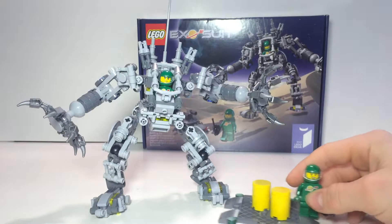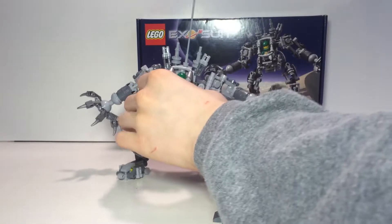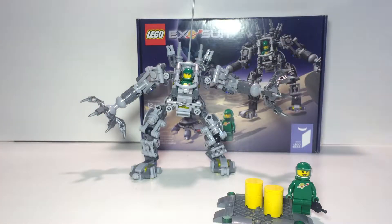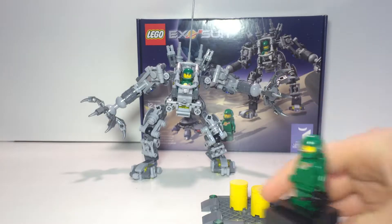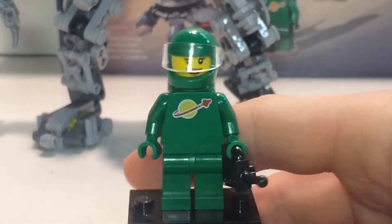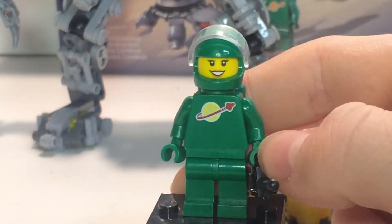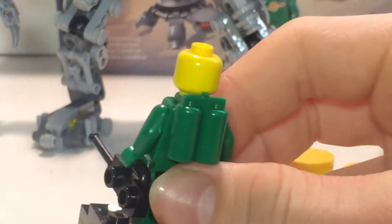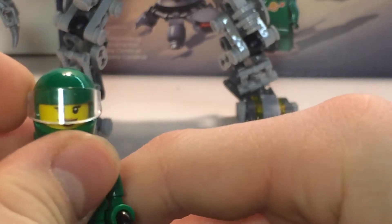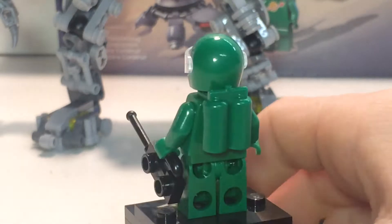Let's go into the minifigures. They're the same except for the face print, so I'm not going to take the one out of the mech because it's just a lot of work. This one comes with a walkie talkie. As you can see, they're following the original classic space logo theme. They look really nice — it's just green, which is interesting because they didn't have that color before. The face print is normal, nothing on the back. It's really simple stuff and it looks cool. It's really cool for classic space fans to get a new color of classic space uniform. There's also a little air tank on the back.